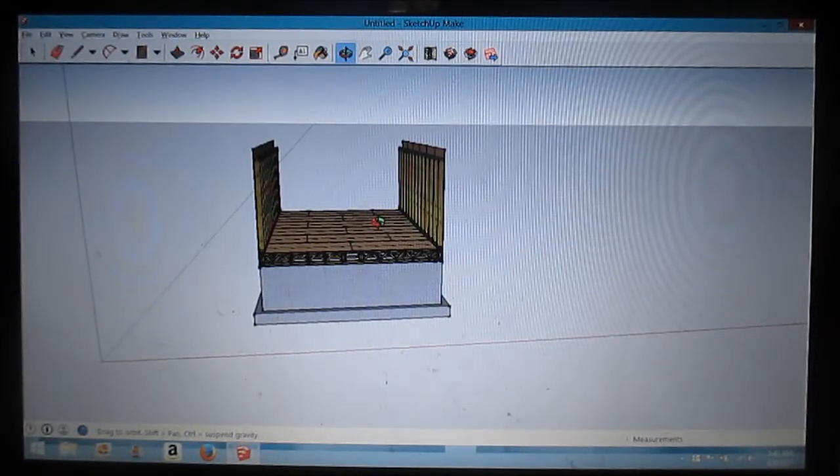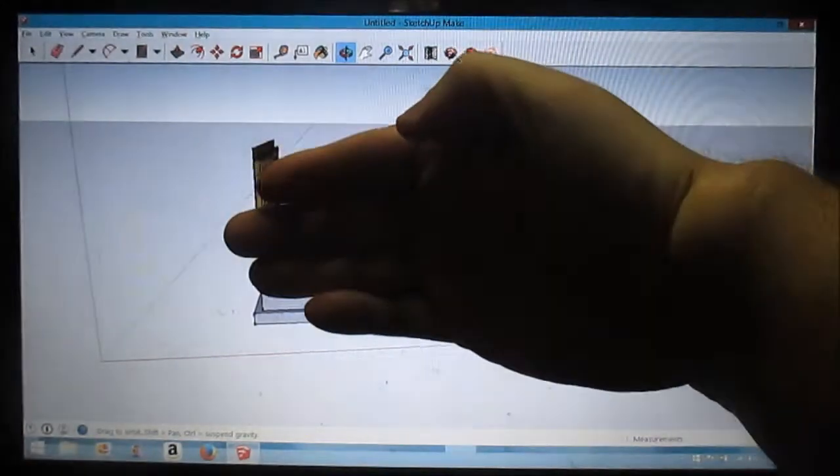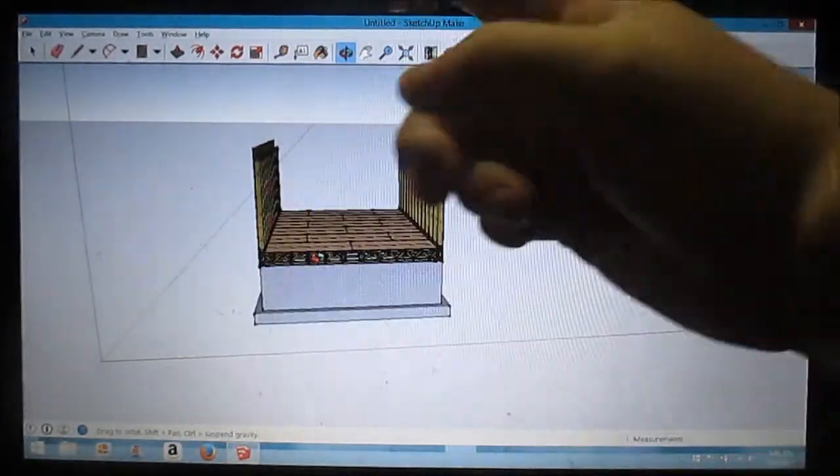I'm not gonna do a front panel or a back panel — I'm gonna show you guys how to draw trusses now.